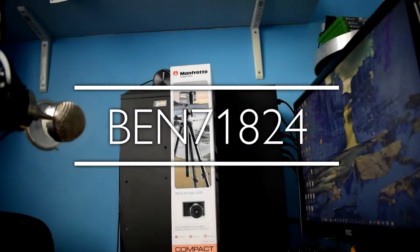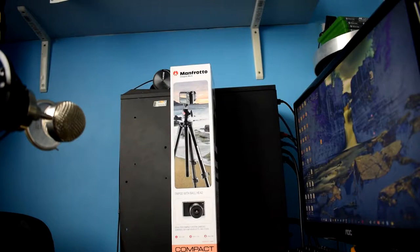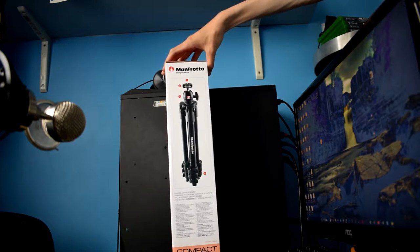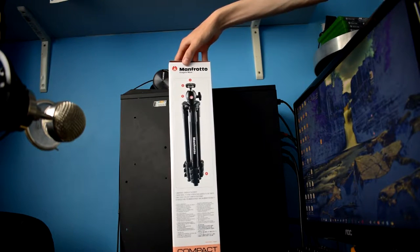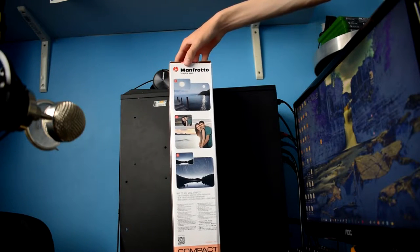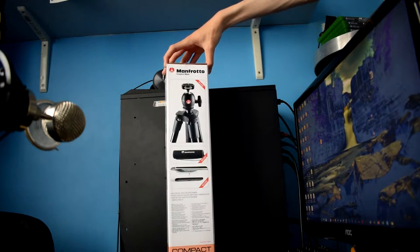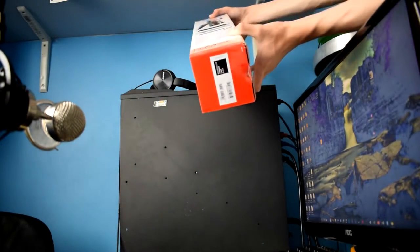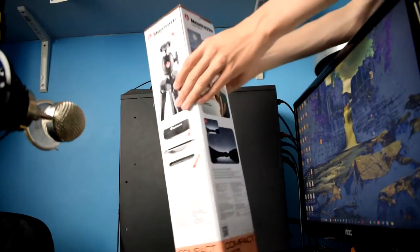Hello guys and welcome to this unboxing video of the Manfrotto tripod with ball head, the compact light model. It's very interesting. On the front you can see the box, on the side you can see some specifications, and on the back you can see what can be achieved. On the other side you can see what is actually included.